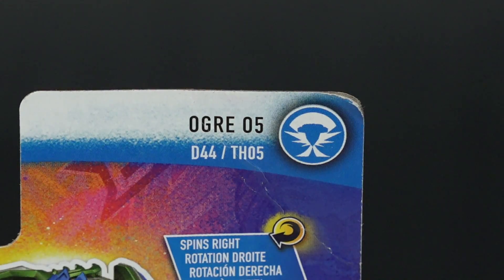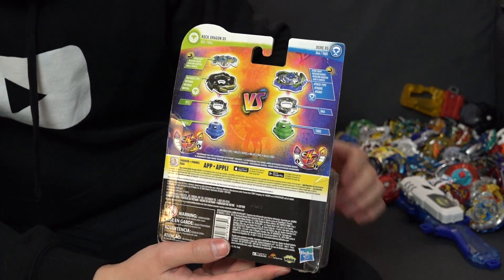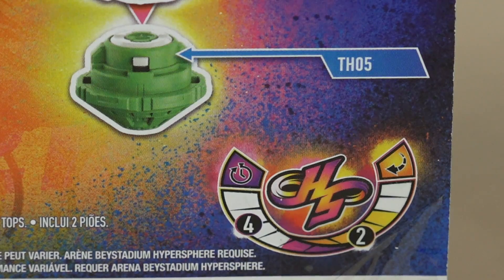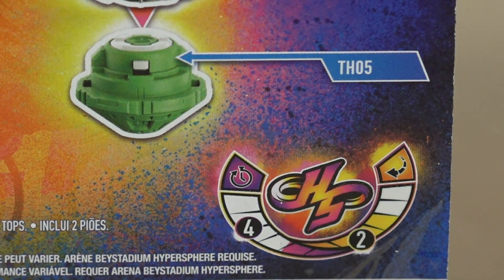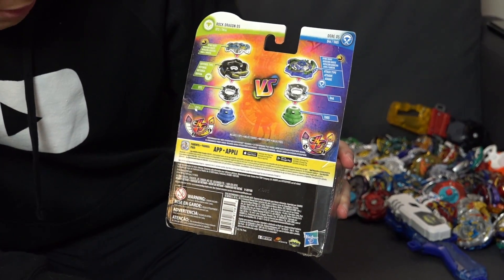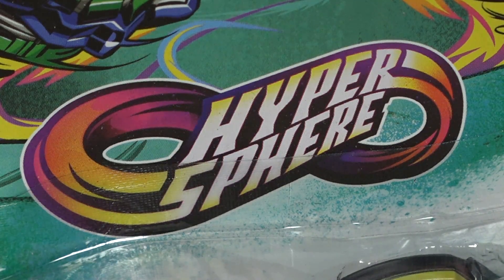Let's take a look at the Ogre base, the Ogre 05. I guess 5 now stands for Hypersphere System. But Ogre 05 is actually not like a GT system base, so it doesn't have the GT chip. But it does have the driver which is TH-05. And as you see from the picture, it's super rounded, really circular. So that is meant to go along the vertical edge on the Hypersphere Stadium. We've already unboxed Ace Dragon and Bushin Asura, like the Hasbro version of that, in our previous mystery box opening.